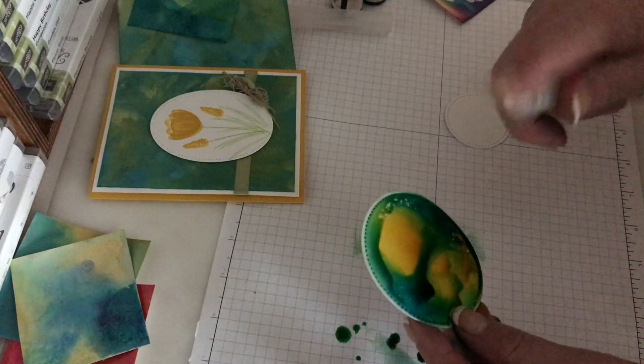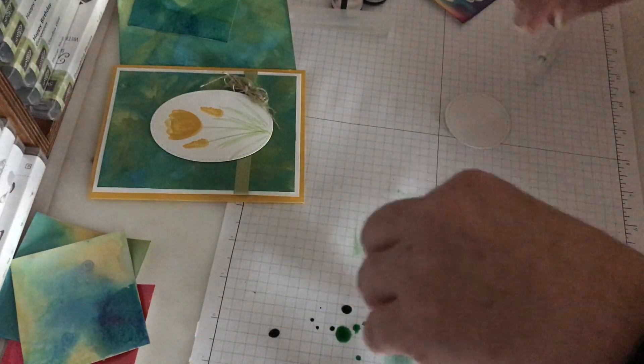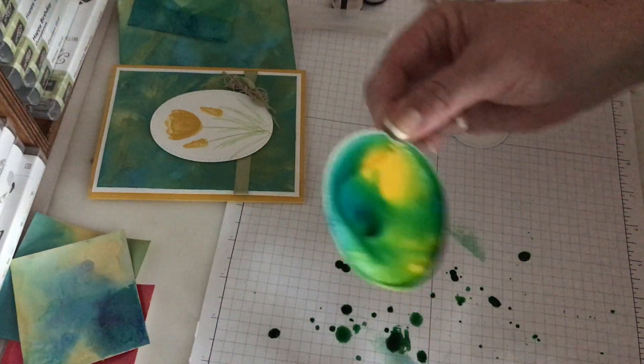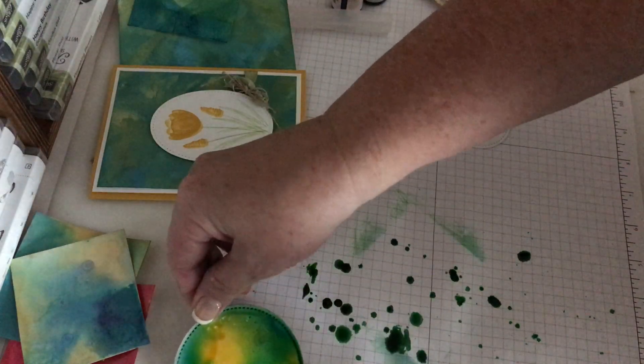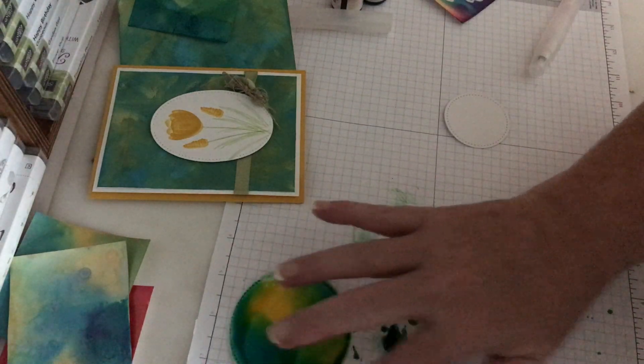I'm going to just kind of let it drip around. If you don't like that, just add a little more water. If you do like it, just set it off to the side to dry. Super easy, really pretty.